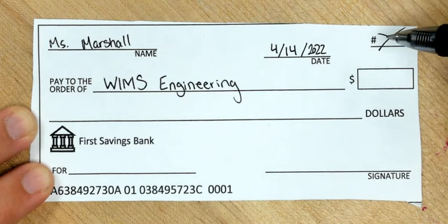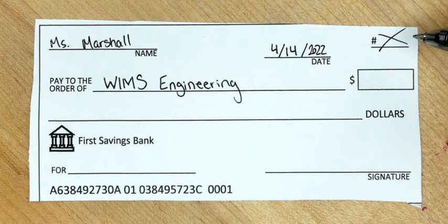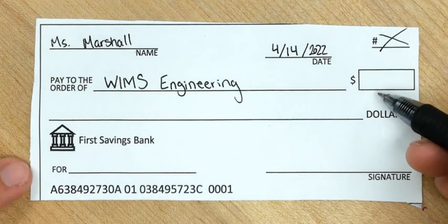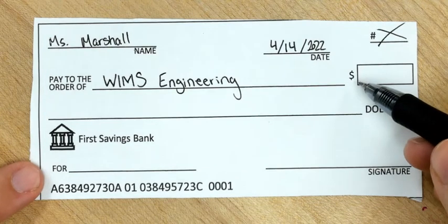In the real world, your checks are all numbered so that you know this is the first check you've written and you can keep track of where you're writing all your checks and where they're going. Now in this little box right down here, this is where you're going to write out the dollar amount that you are paying.